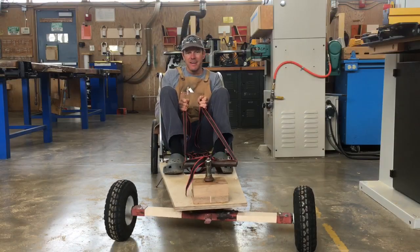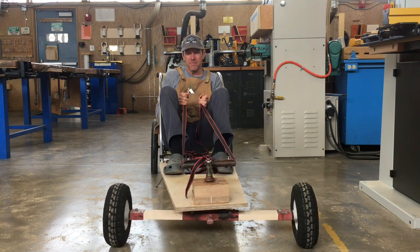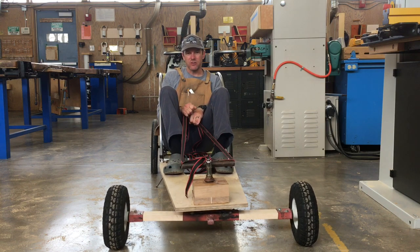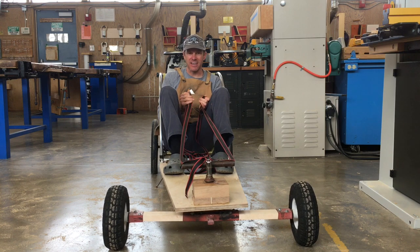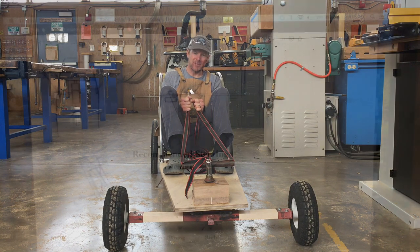Hey guys, welcome back. I've been giving some thought to our rope steering mechanism here, and I think we can actually do better. I think we can design a steering column with a steering wheel. It might take a little more time, but I think it would give it a more finished look. So let me show you what I'm thinking.